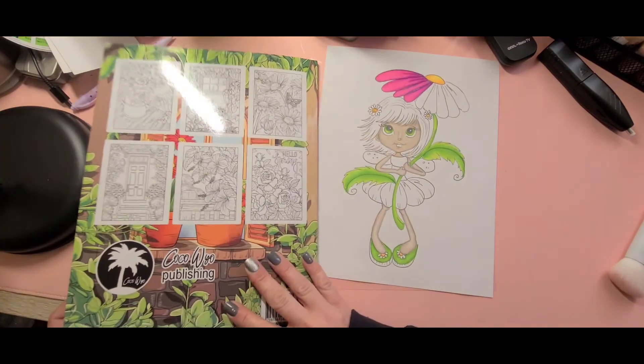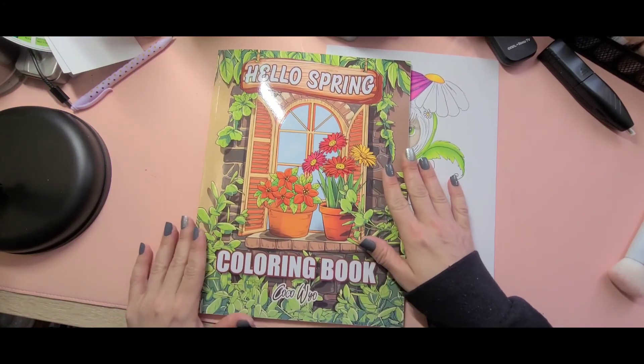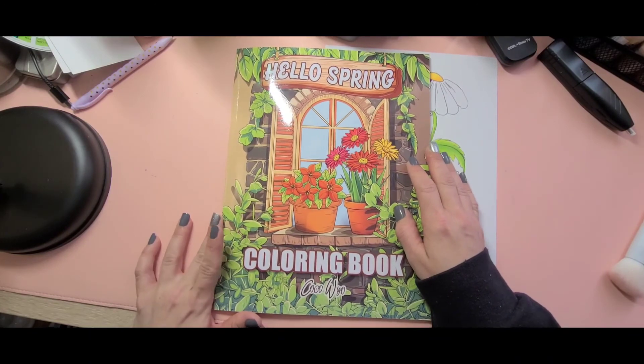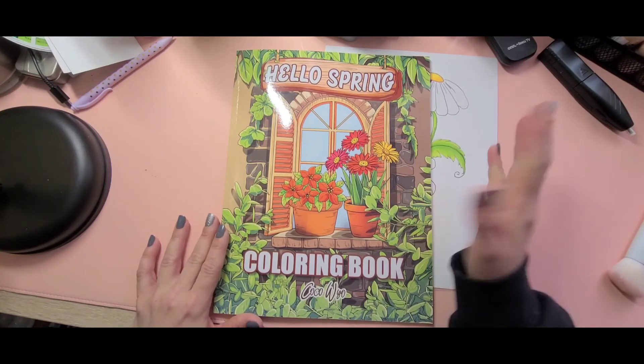And you have your blank page at the back, and that's it. That's Hello Spring by Coco Wyo. Thank you for watching. Please like, comment, and subscribe. Until next time, take care, stay safe, and happy coloring. Bye guys.